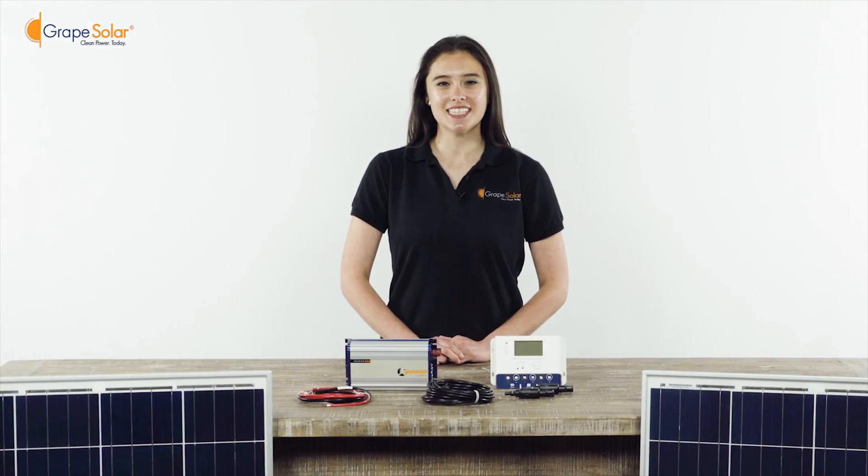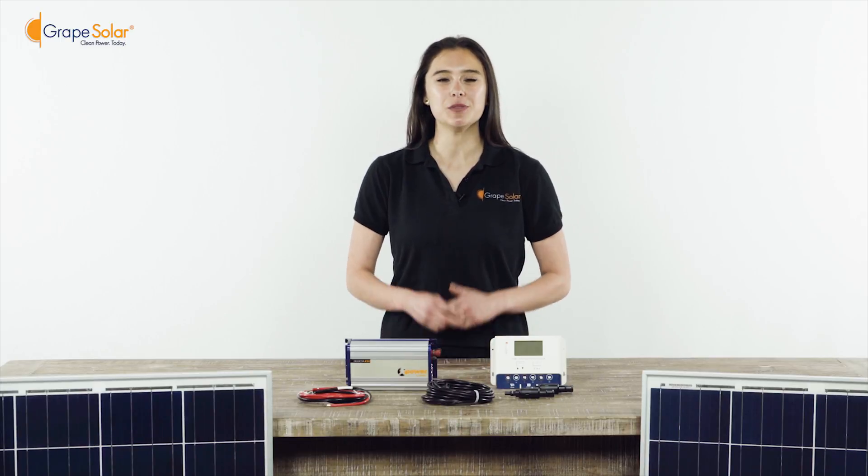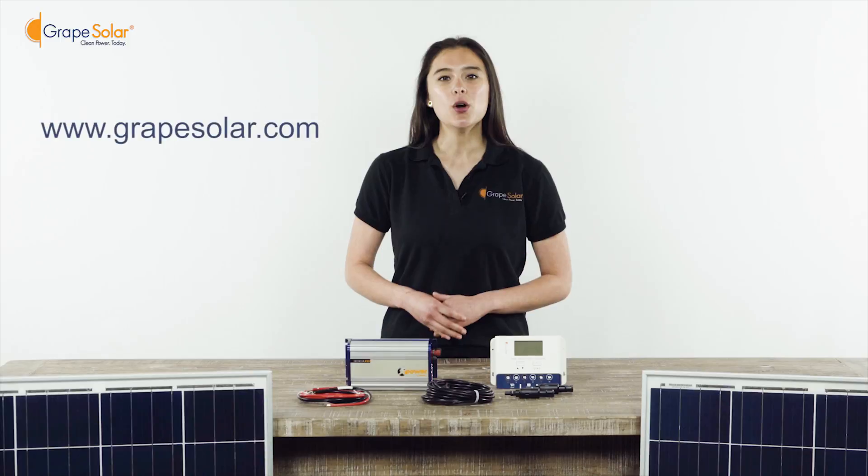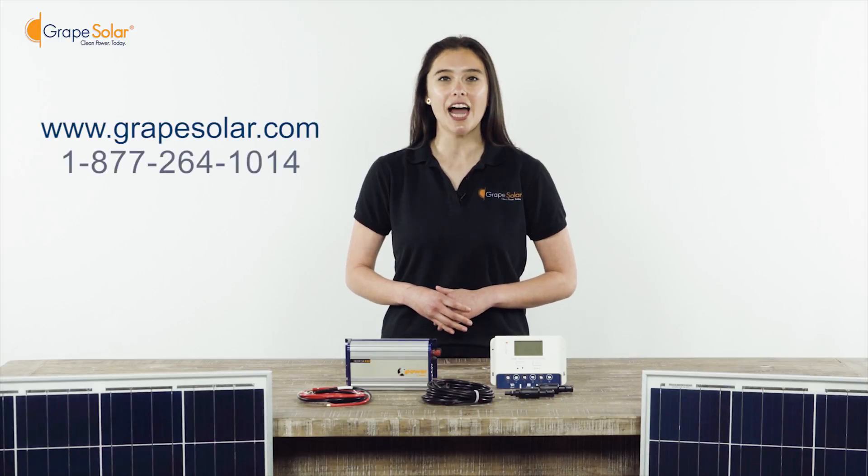Thank you for watching this installation video. At Grape Solar, we believe clean power should be accessible and affordable to everyone. If you have any comments or feedback, please feel free to visit our website or call our toll-free line for live customer service. Have a Grape Day!